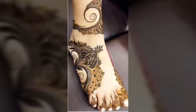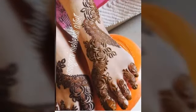Welcome back to my channel, Creative Fashion Ideas. How are you?